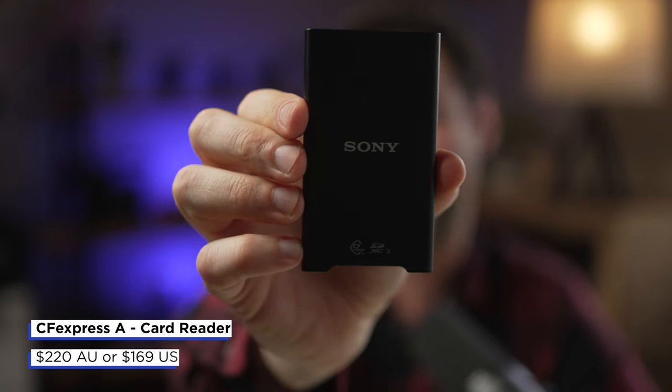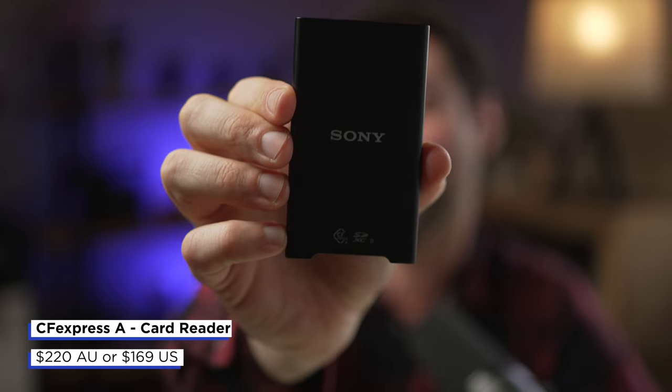Right now Sony are the only people that make the CFexpress Type-A cards, and they come in 80 gigabytes and 160 gigabytes. I got the 160 gigabyte one, and it is quite expensive — in Australia it is $575. The 80 gigabyte card you can pick up for $300 Australian dollars. After you pick up those cards, you need to be able to read them on your computer and dump your files. You can purchase a Sony CFexpress Type-A card reader for $220 Australian dollars. So as you can see, it does start to add up quite quickly when you're investing into these CFexpress Type-A cards.